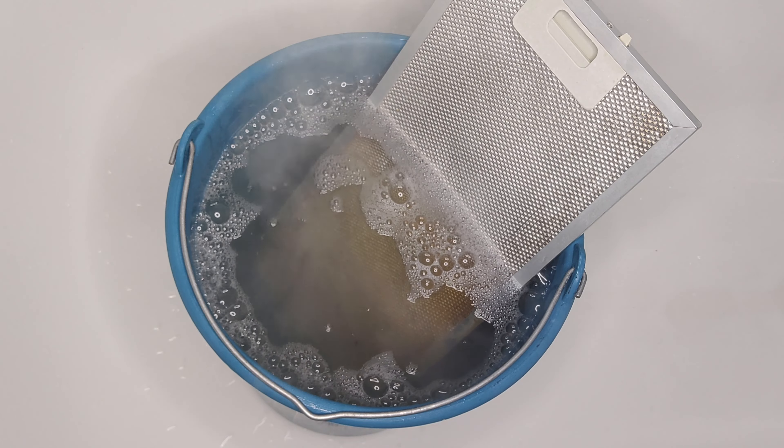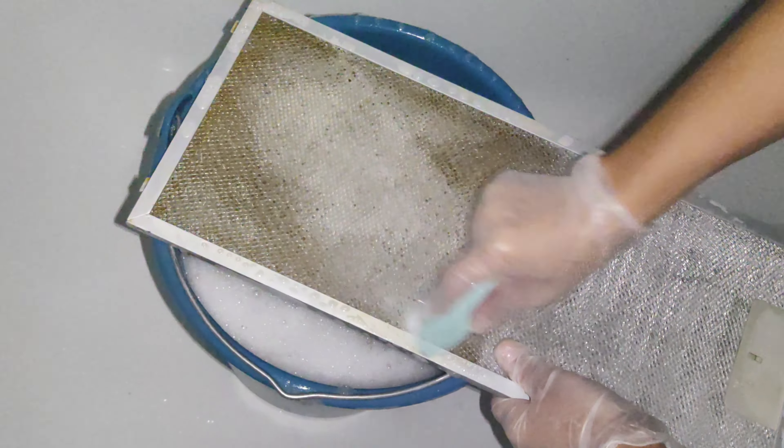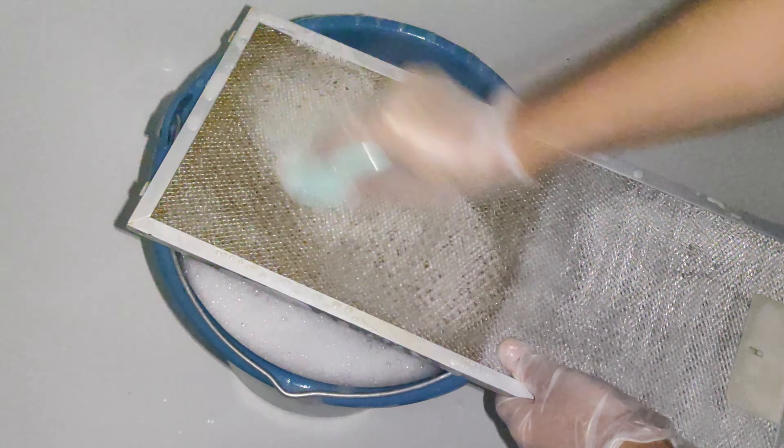I have already cleaned one part of the filter and now I will do the second half so that the filter is completely clean. Get something big enough — I took a bucket. The filter doesn't fit completely into it, so I clean first one half and then the second. I have several liters of water in the bucket at 90 degrees Celsius, then I add about 40 milliliters of liquid concentrated washing gel. I put the filter in the water and stir the washing gel with it.